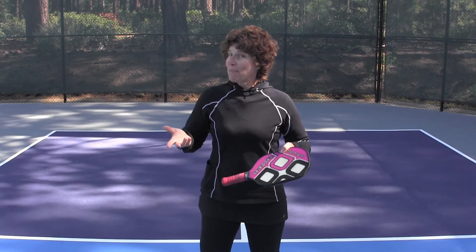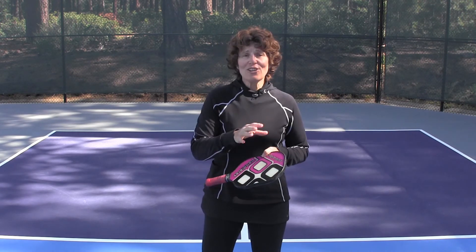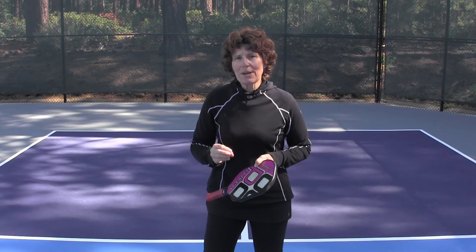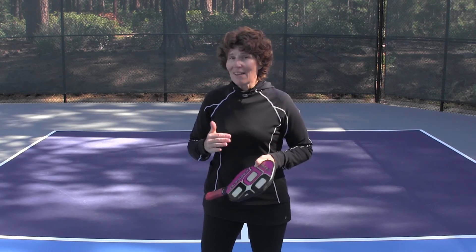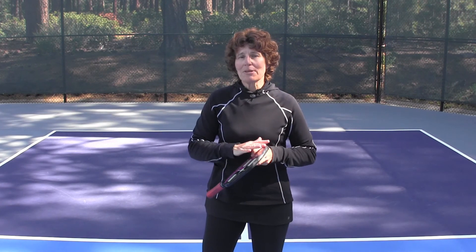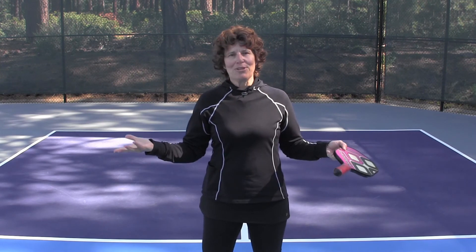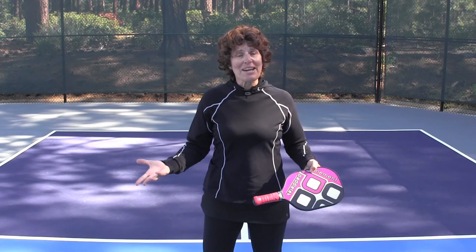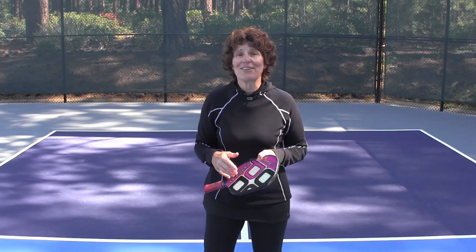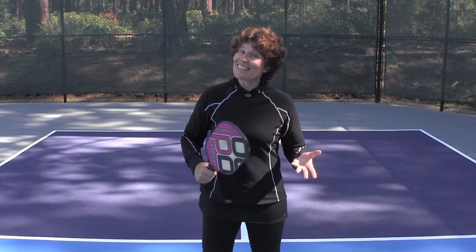As I said in the opening, pickleball is not mini tennis. There's a lot of things that are going to transition from your tennis play onto the pickleball court, but pickleball is a game all onto its own with a lot of strategy and several differences that make the two of them completely unique and different, and can be enjoyed by anyone. Tell me, what have you learned in transitioning from tennis to pickleball? Put it down in the comments below. If you got value from this video, give it a thumbs up or share it with your pickleball playing friends, because together we can train smart, live bold, and age well.